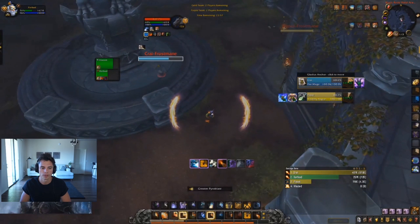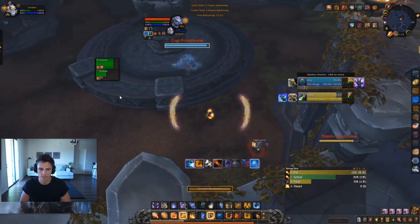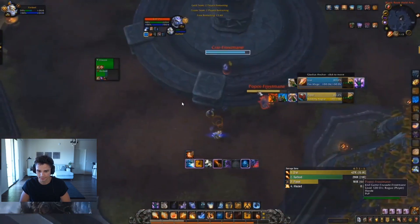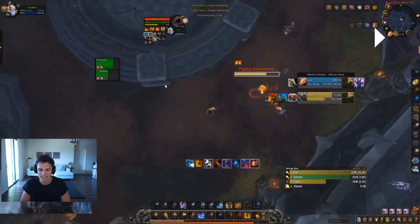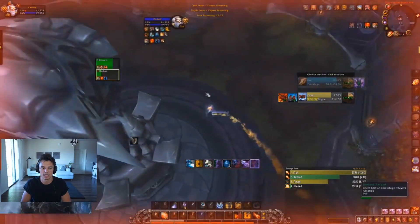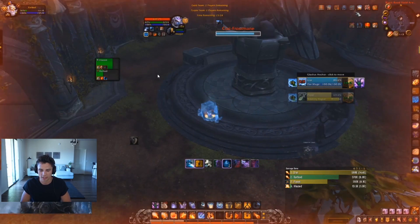That frost nova was fantastic. Going for dragon's breath into sheep under the rogue would be a really good play as well. Line of sighting or stopping the cheap-shot in some capacity is definitely solid. The mage wants to sheep your paladin — paladin hammers the rogue, fantastic. You're doing okay right now. Sheeping the mage back to full when your pally is out of CC — the mage was at 40% life and is almost dead, and then you sheep him back to full. That is going to hurt — that's maybe the biggest mistake.